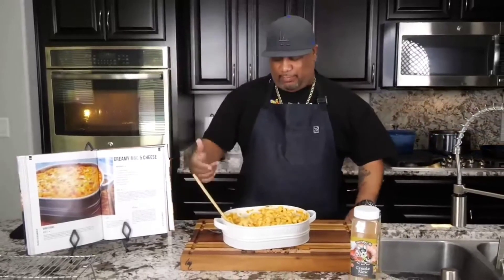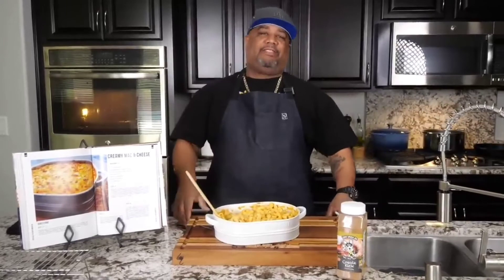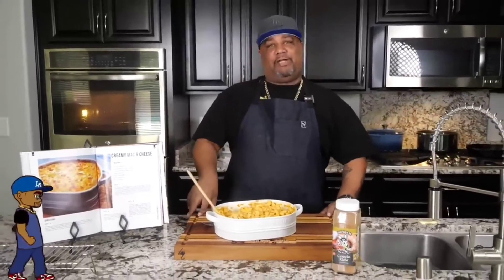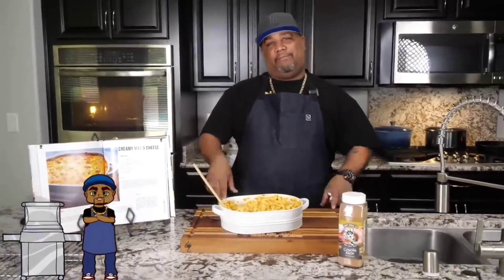Hey, I just want to say thank you for watching this video. Don't forget to like and smash that subscribe button. Tell everybody there's a channel out here that's simplifying these recipes and taking the mystery out of cooking. I'm out — peace.